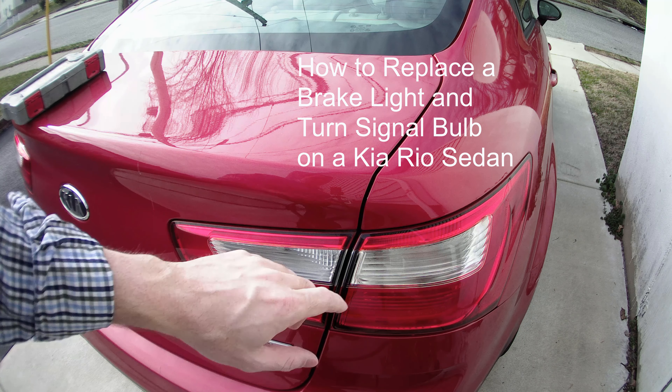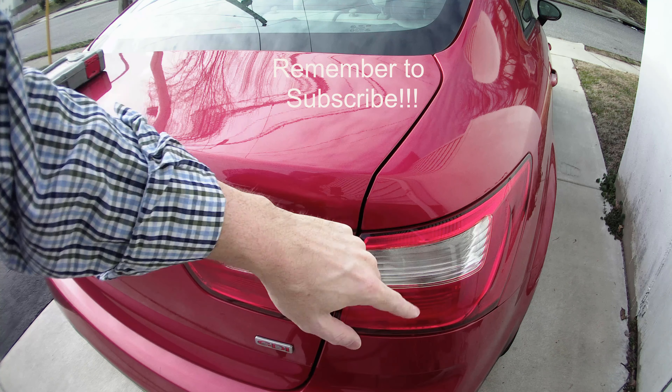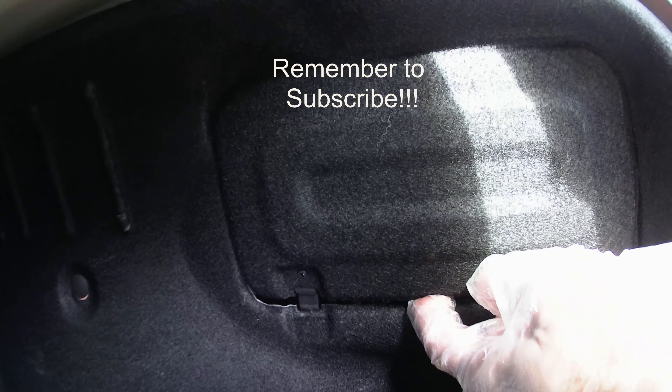Today we're going to show you how to replace your tail light for brake lights and for turn signals. First, to change these lights out, we're going to open this up and you're going to see these two connections.